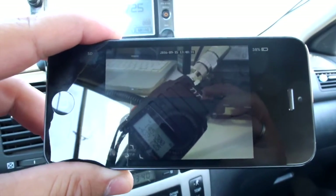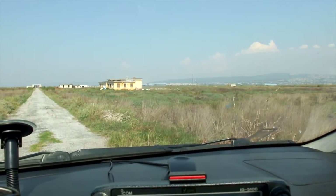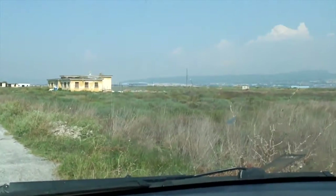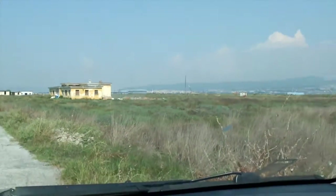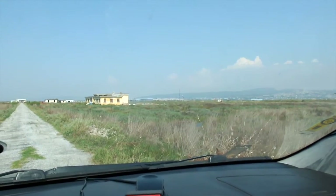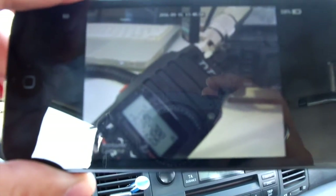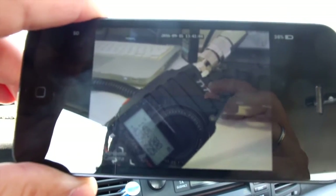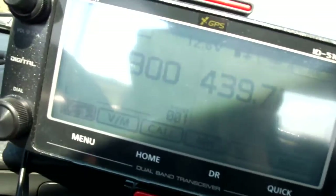Okay, we're here on location. My shack is somewhere over there — let me zoom in a bit. We're about eight kilometers away from the antenna setup. This is the radio in my shack connected to my X200 Diamond antenna.